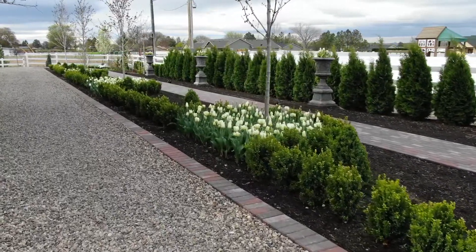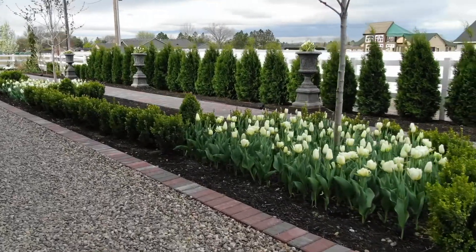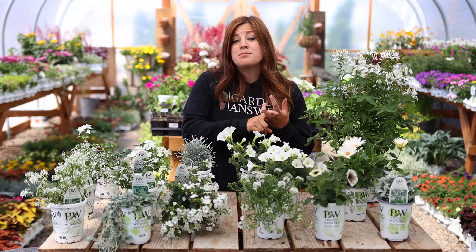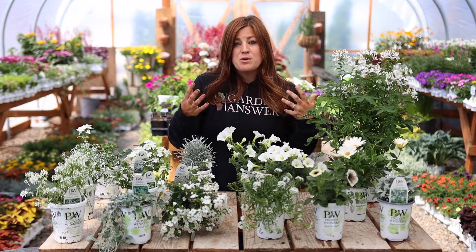We have our structure set up and I think it's going to be a really pretty spot for a moon garden. A moon garden is made up of plants that bloom white — they might bloom just at night or they're very fragrant, and that's typically what people go for.